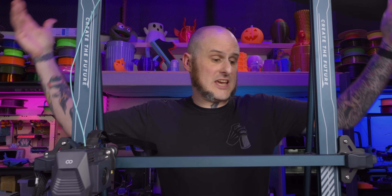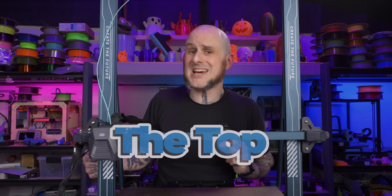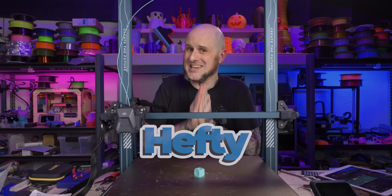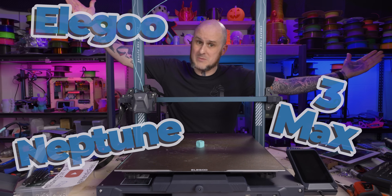Hey folks, Alan Mandic here. Behold the brilliant blue behemoth — perhaps the top titanic 3D printer under 500 bucks, but it has a hefty hiccup. Let's keenly critique and compare the Elegoo Neptune 3 Max.